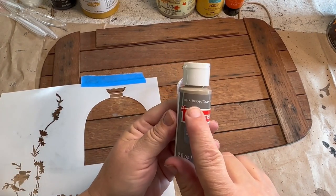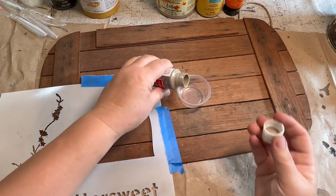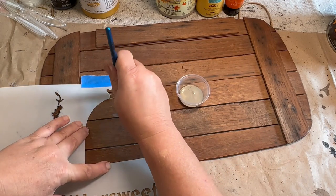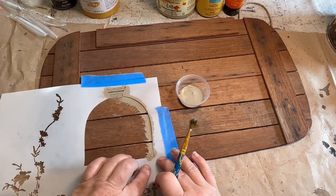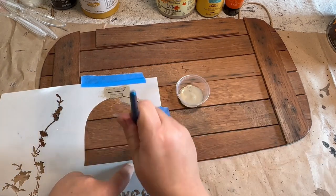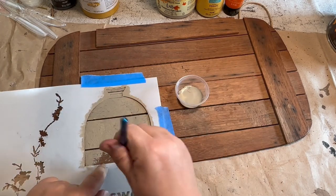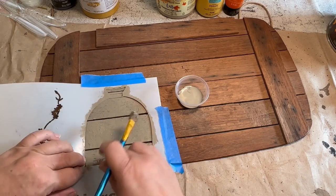This is dark taupe in the Craft Smart paint and I'm going to use this to start off with. I'm going to stencil my crock first, so I'm just going to dab it on. I don't have any sponges so I'm just going to use my paintbrush — it works just fine. I had a little bit of bleed-through on the side but I was able to clean that up. It was just a tiny little spot and I honestly could have left it, but I did kind of sand it off a little bit once I was done.